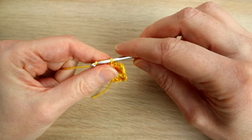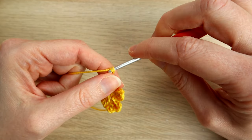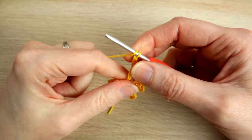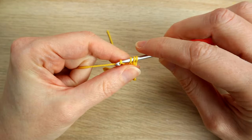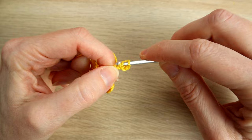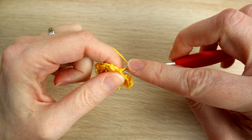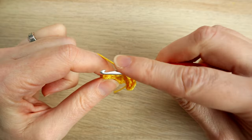You can see a pattern happening now. Chain six — one, two, three, four, five, six. Work a half double crochet in the third chain from the hook, then half double crochet in the next chain, and a half double crochet in the last chain. Then slip stitch in the next stitch.